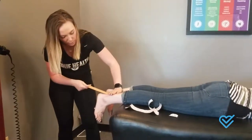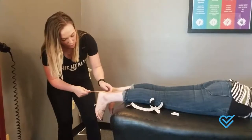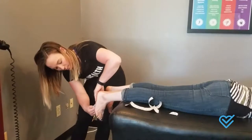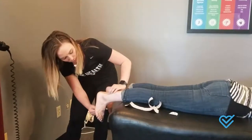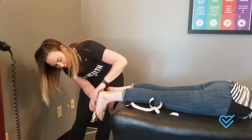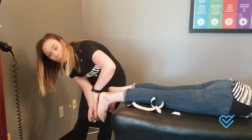You want to stretch that about 80% down over that heel and down into the center of that foot. Make sure that's on there real well and then we're going to anchor that right on the ball of that foot.